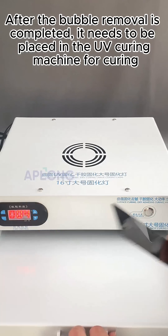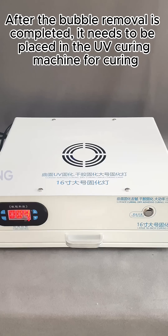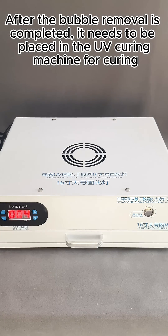Step 4: UV Lamp Curing. After the bubble removal is completed, it needs to be placed in the UV curing machine for curing.